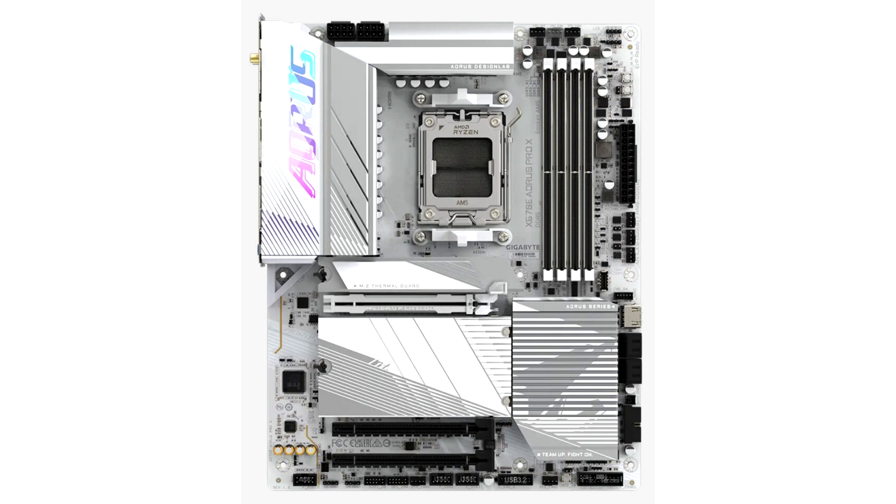The obvious changes include a PCIe 5.0 x16 slot, courtesy of the X670 Aorus Pro X using the E version of the chipset, and this also means dual PCIe 5.0 M.2 slots, as well as a pair of PCIe 4.0 ones.